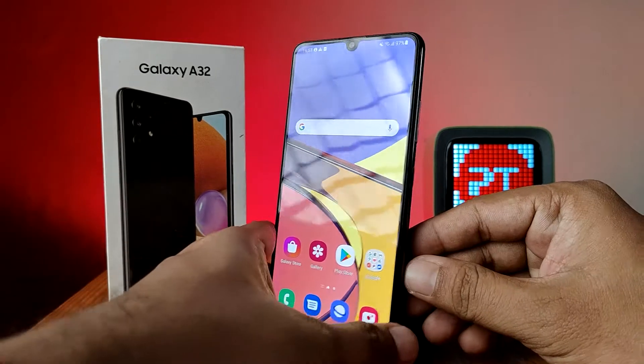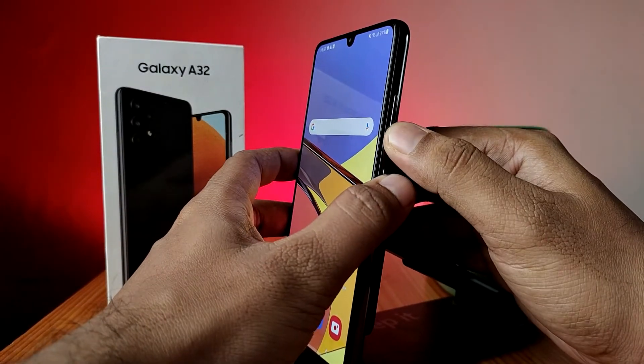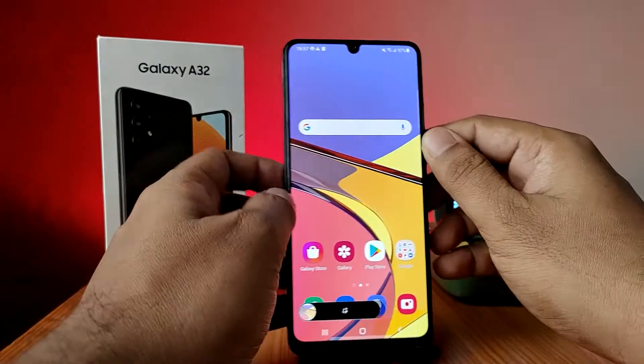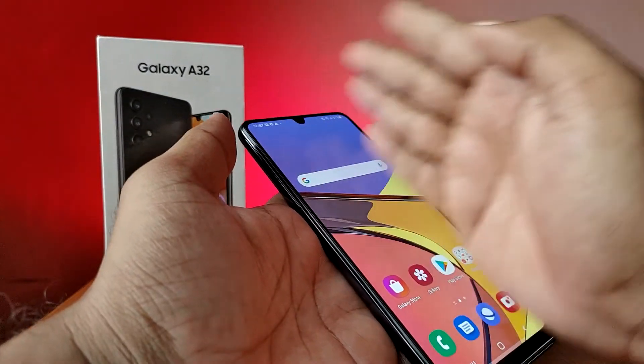The first method is using physical keys. You need to press the volume down and power key together and it will take a screenshot. The second method is using your palm — you need to swipe left or right on the screen with your palm, and it will take a screenshot.